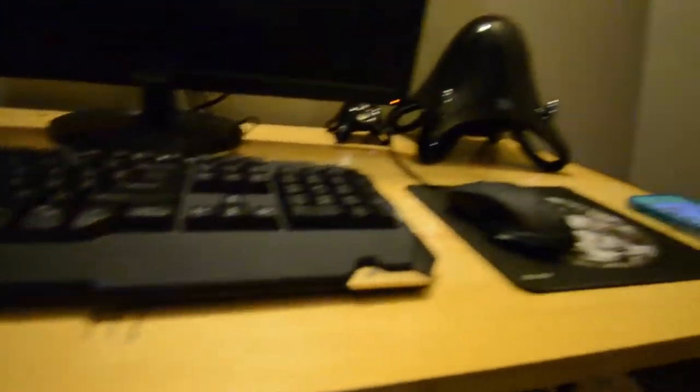This is my monitor, my speakers, keyboard and mouse. What I want to clean up is that mess right there with the wires.